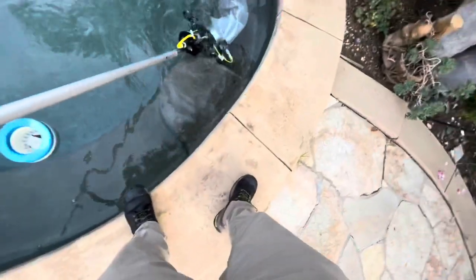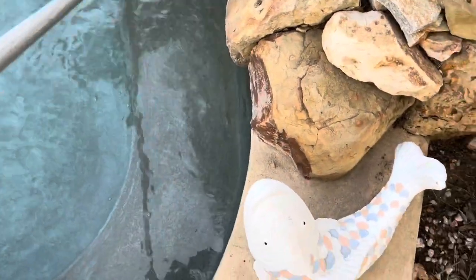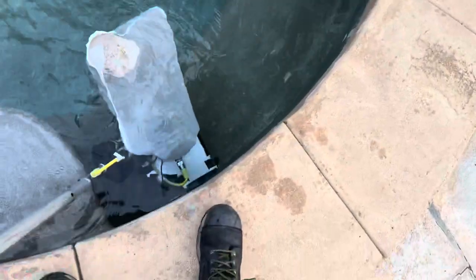I do have to kind of maneuver it until it lays back flat, but it wasn't hard to do. The whole time I'm recording with my phone in one hand, and in the other hand I just have my pole.